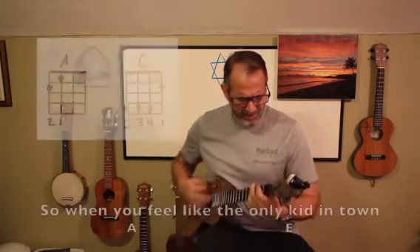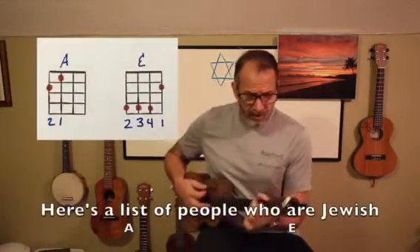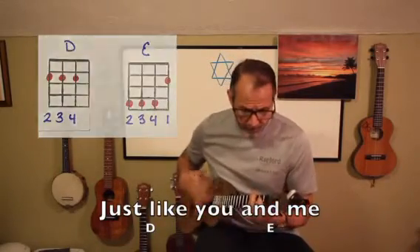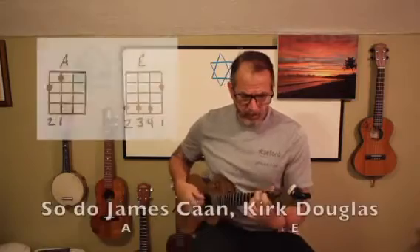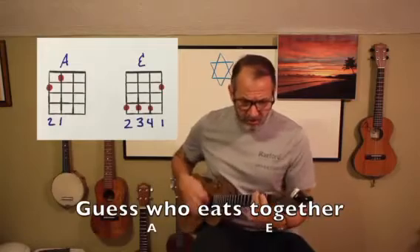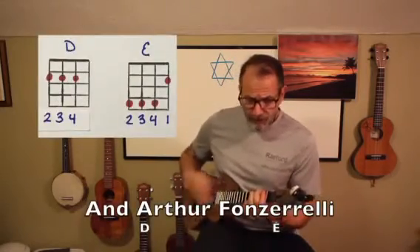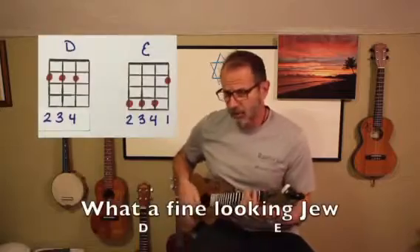So instead of one day of presents, we have eight crazy nights. So when you feel like the only kid in town without a Christmas tree, here's a list of people who are Jewish just like you and me. David Leroy likes the menorah, so do James Conn, Kirk Douglas and the late Dinah Shore. Guess who eats together at Carnegie Deli? Bowser from Sha Na Na and Arthur Fonzarelli.